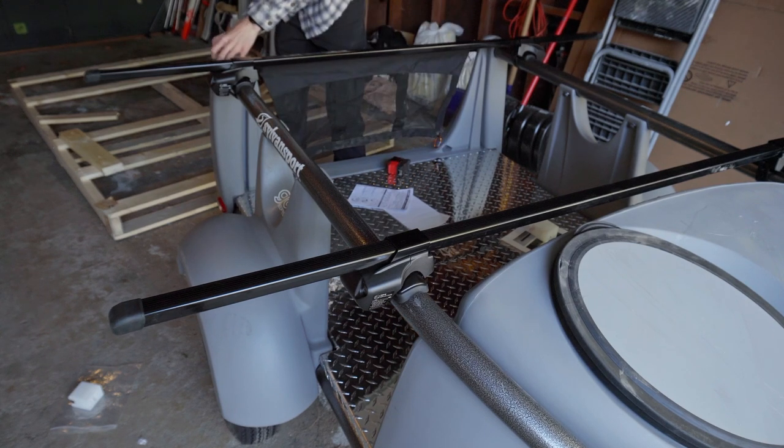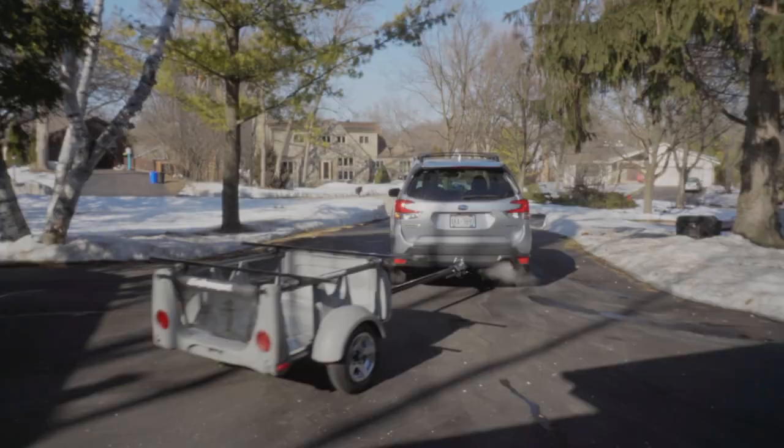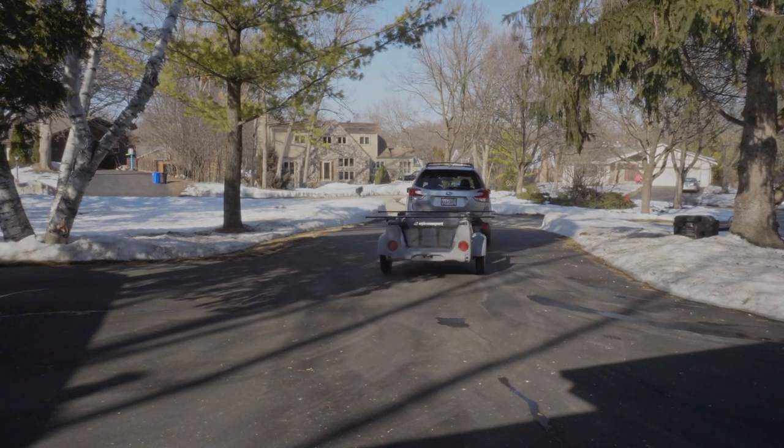I would recommend this trailer to anybody who likes to tent camp but still wants to bring extra things and have a lot of flexibility.